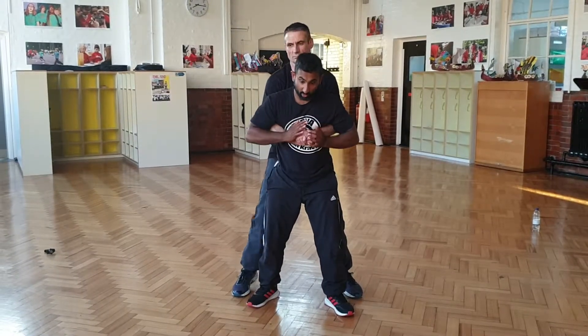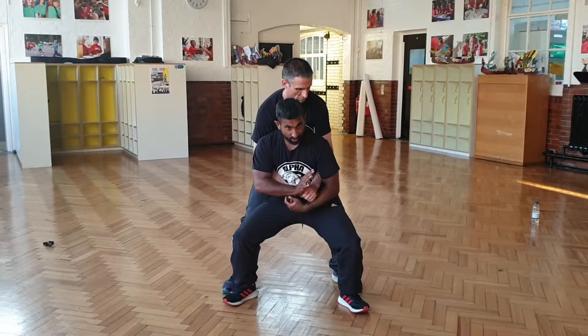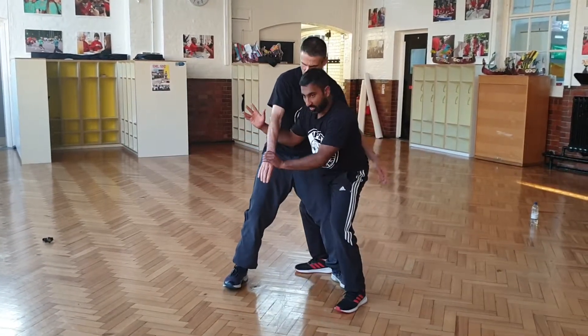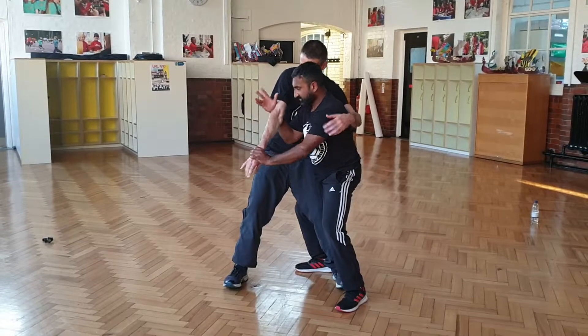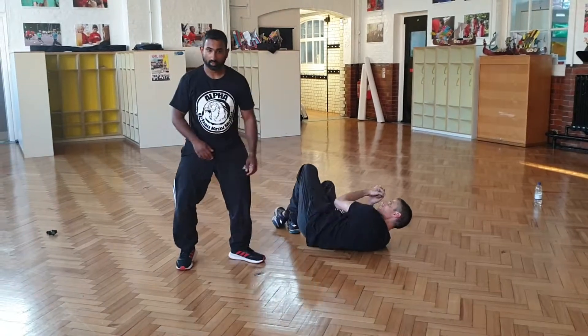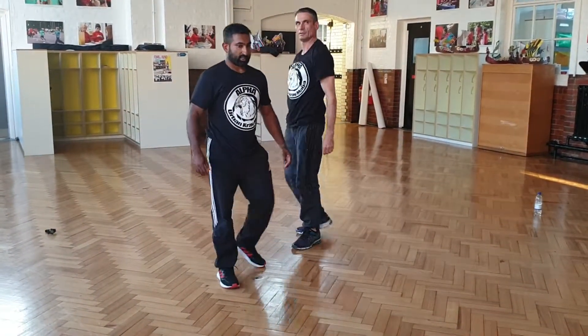This here is much better if you can combine maybe two or three of these options, put the pressure there and break the grip. Then you can come in here and take the guy down. Left hand here extends, right hand here extends — pop it for your foot here — and get away.